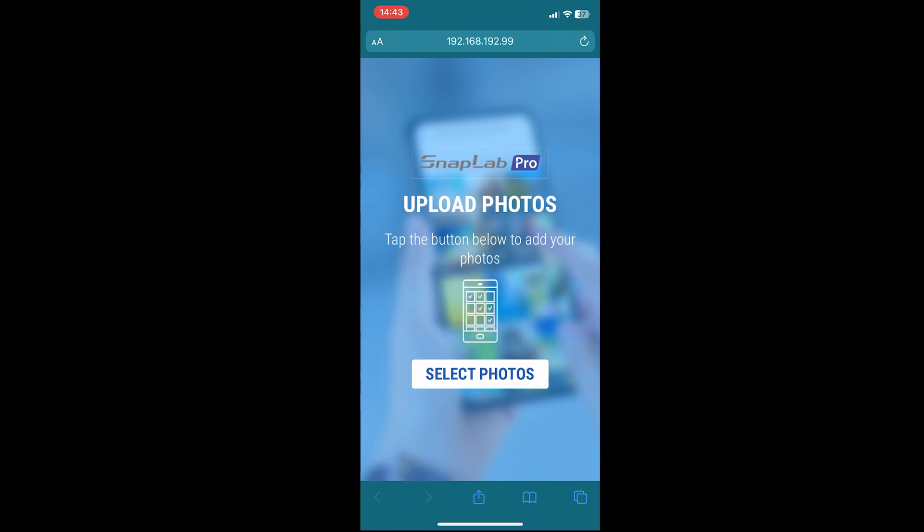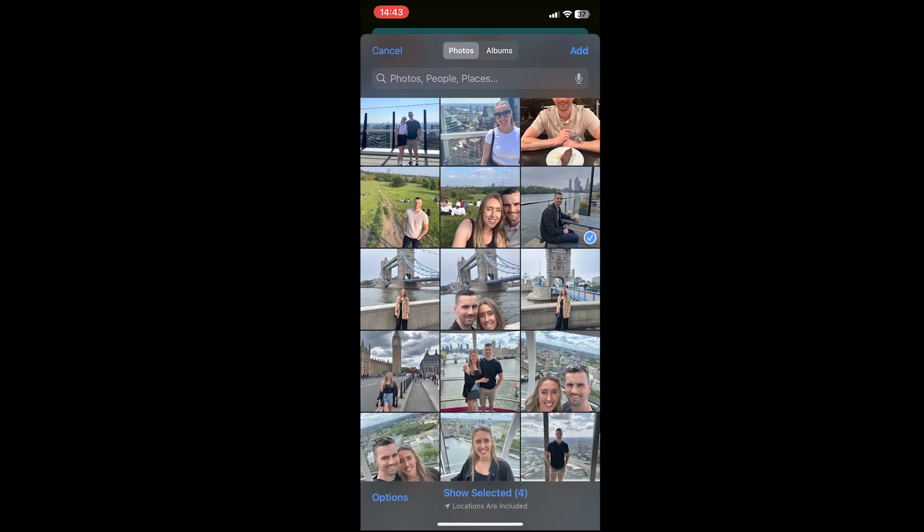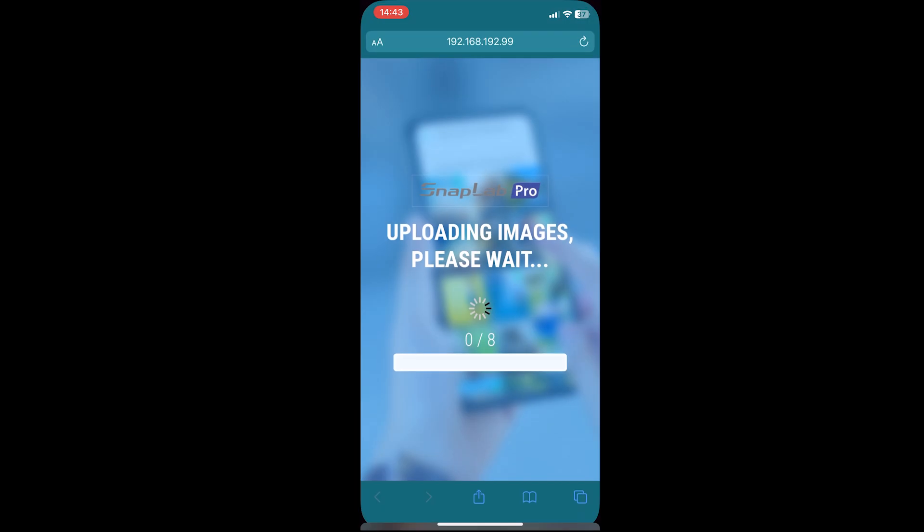Here they can select their images from their library — you can select as many as you like. We're going to go through and select a few of the images we'd like to print, and once we're happy with our selection we just hit Add in the top right corner.